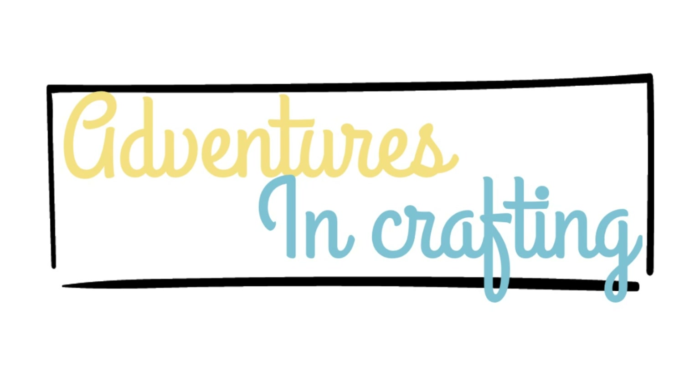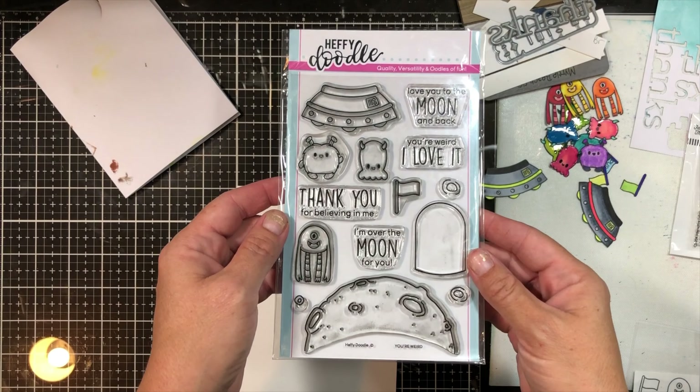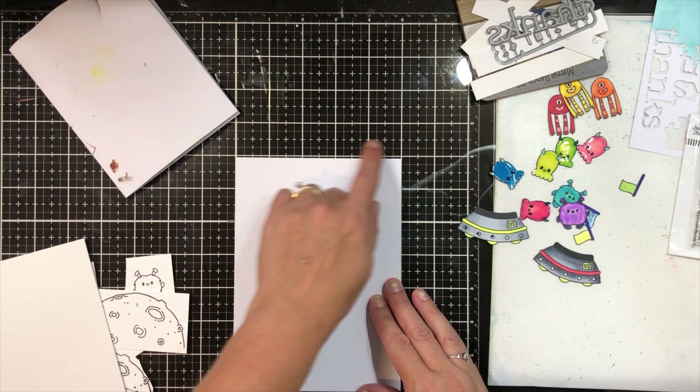Hey guys, it's Tana. Welcome back to my channel. Today we are part of the Pear Blossom Press Power Pack Hop.